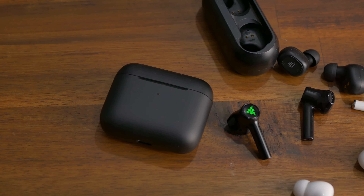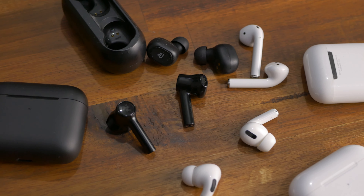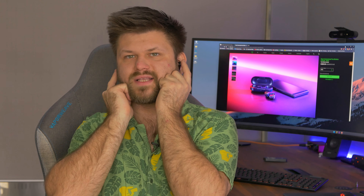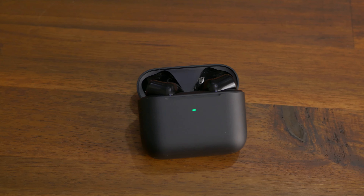They fit pretty well in my ears. I will have to use the rubber grommets if I'm going for a run, however, because they tend to fall out — maybe because the plastic is also very smooth. There are touch-sensitive buttons on the sides where the logo actually is, but it also means that if I just want to quickly push it in, I'm also tapping and starting things. Music might stop, it might skip, it might go to the next track. It's touch-directional — you can sort of swipe left or right — and I found the sensitivity to be odd, at best.